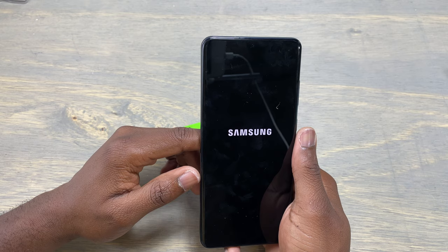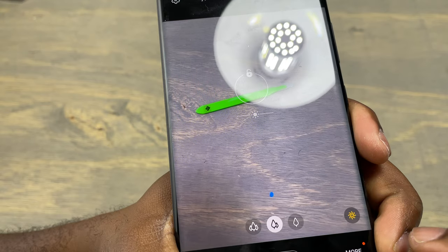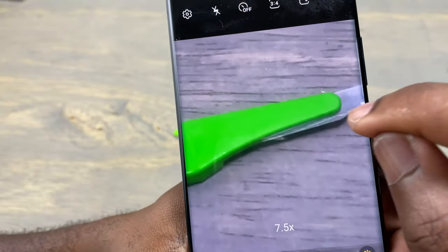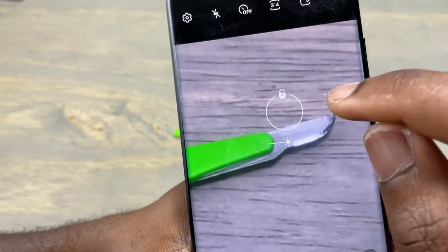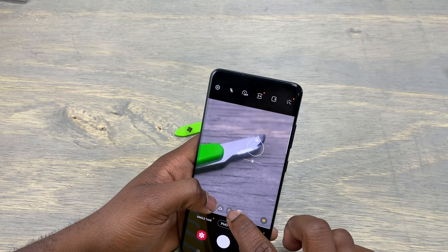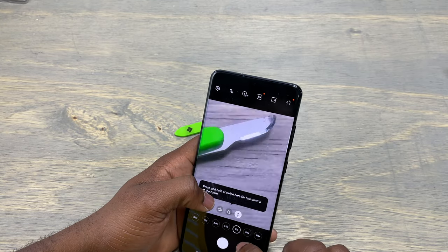The last part is testing. Turn on your device and test the cameras to make sure that everything is working and nothing is obstructing the cameras. Thank you guys for watching — subscribe, like, and share the video, and I will see you next time.